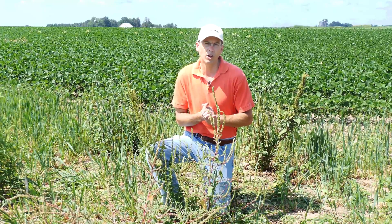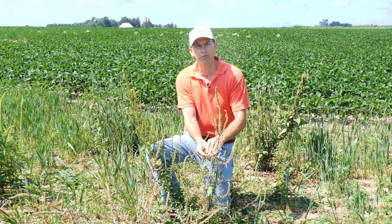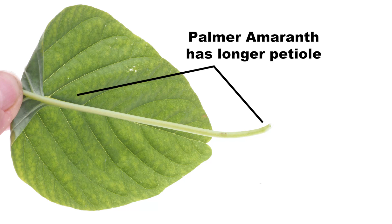Another differentiating characteristic is if you look at the leaf and fold that petiole over the leaf blade, the petiole on mature leaves is much longer than the leaf blade.